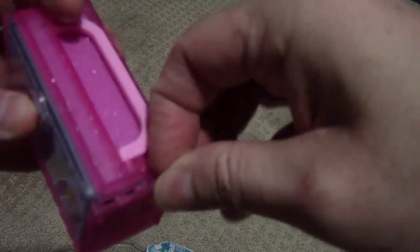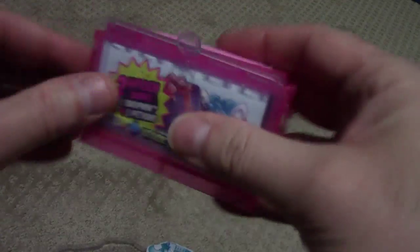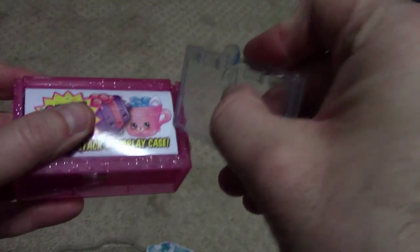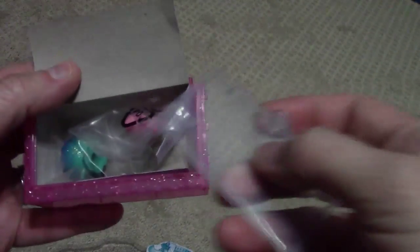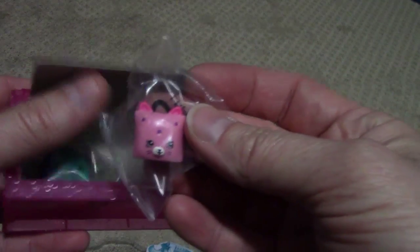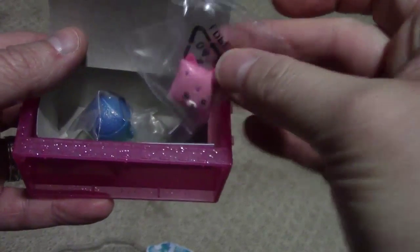Here we go. Remove the two little rubber band things. Here we go — it is the little cat cushion and Dennis Ball. So if you need the cat cushion and Dennis Ball, then go to your store and look at this set.